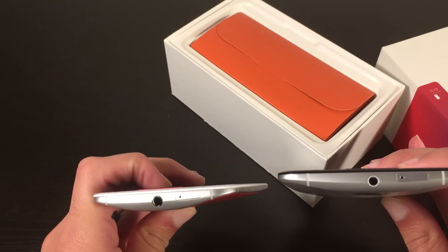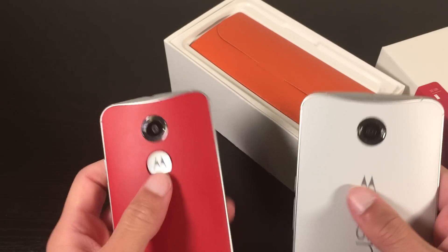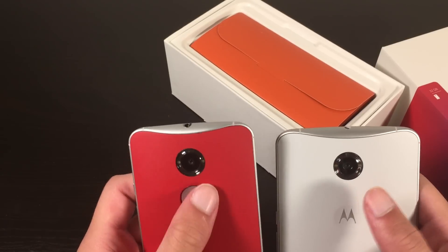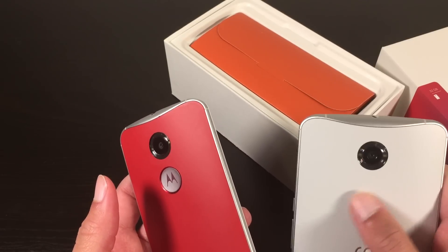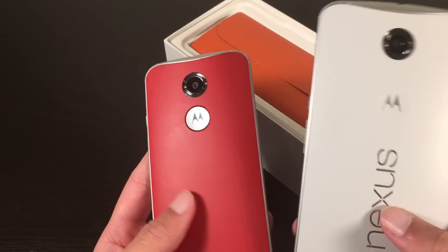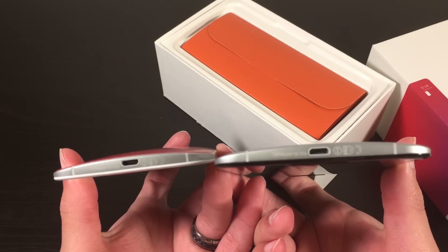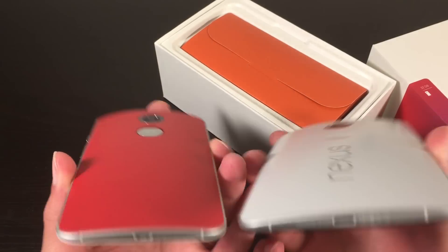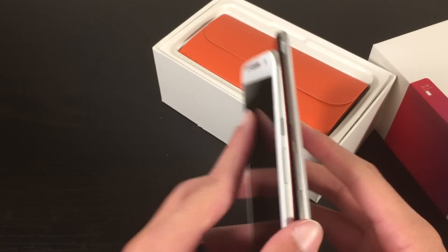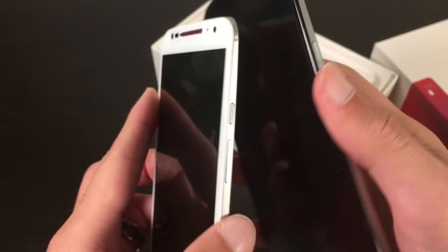The SIM tray is on top with the broken antenna bars, the camera ring, and the Motorola dimple. It's not as pronounced on the Nexus 6 as it is on the Moto X — it kind of trails back to the original Motorola dimple on the first generation Moto X. And then you have the Nexus logo, speaker on the bottom, micro USB port on the bottom, and more antenna breaks. On the right side, you have the power button, which also has the ridged texture — same as on the Moto X — and then the volume rocker. On the left side, there's nothing.